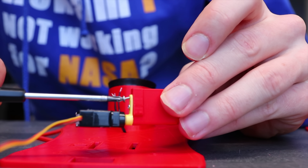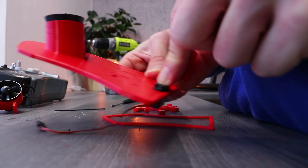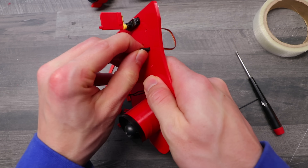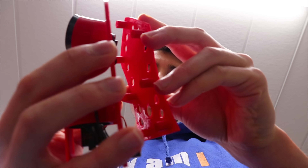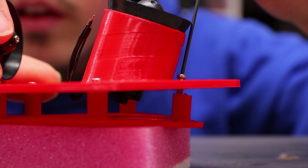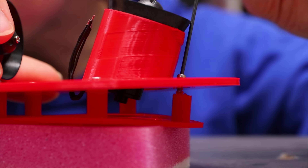And I'm totally not going to mention that I purposely made it so you need the smallest screws in the world. Who is so stupid? Oh wait, that's me.